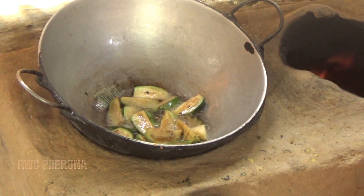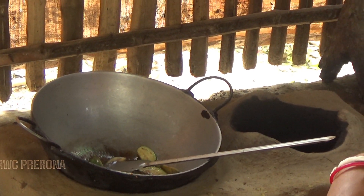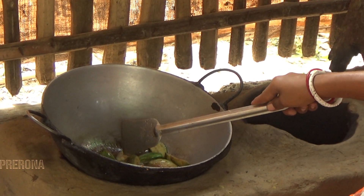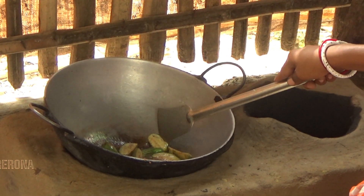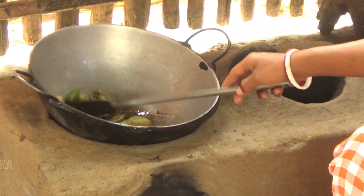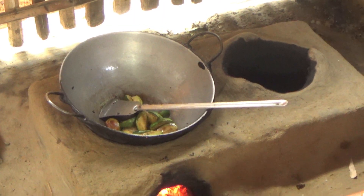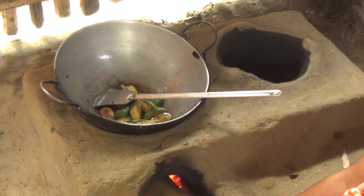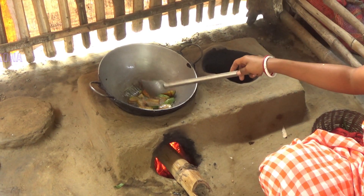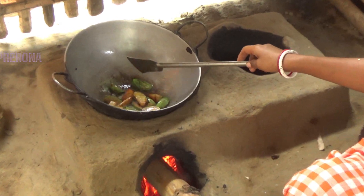Alright, so let's get started. You can go and do this. I'm going to try the food. I can't wait to try the food.